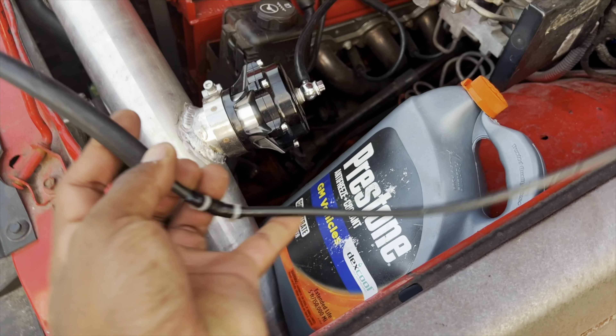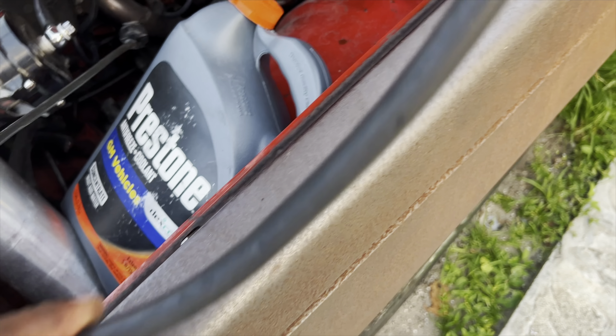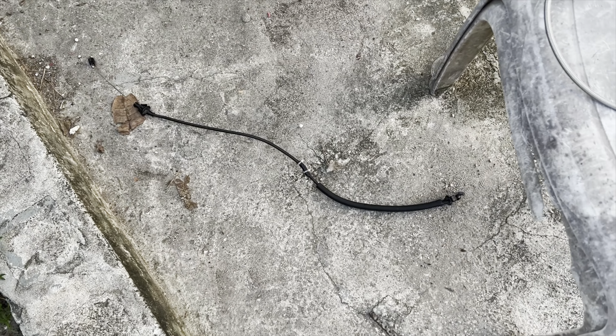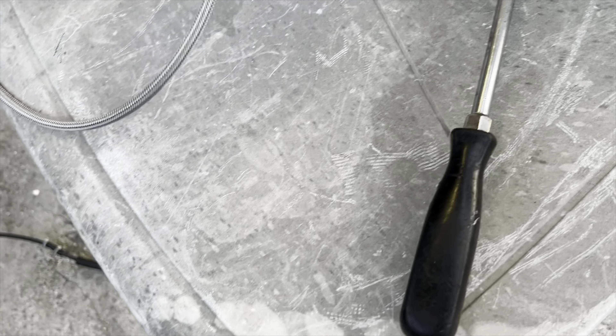I just finished removing the old one. This is the old one — you guys can see it's the old one. I got a new one right there. That's the old one and there's the new one. I'm going to be installing this one now.